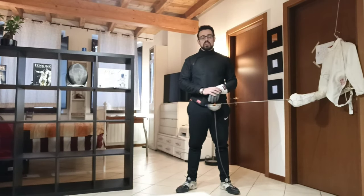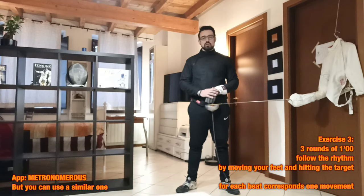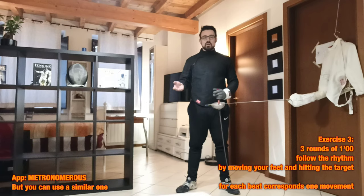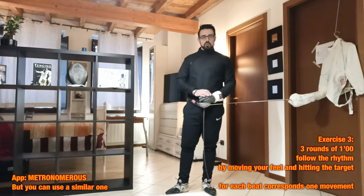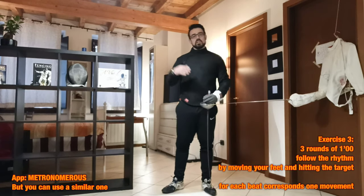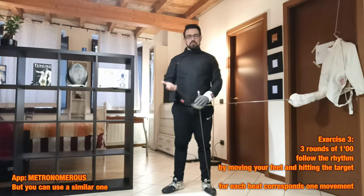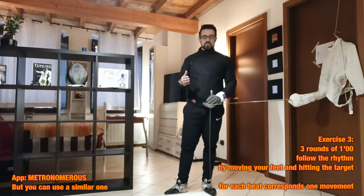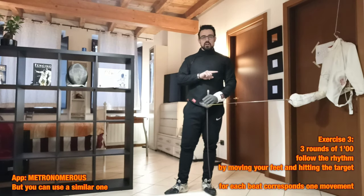For the next exercise we need a metronome or an application to help you keep the right timing. This exercise is focused on fencing time and fencing rhythm — we have to move forward and backward and hit our target following the beat of the metronome. The application linked in the description will have you start from slow beats for several minutes up to very high speed beats. I set it up from 80 BPMs, reaching 180 BPMs in 14 steps, increasing and then decreasing.